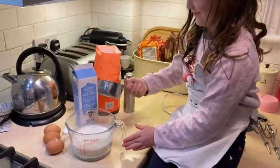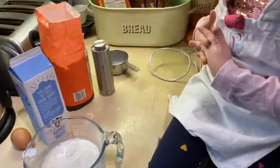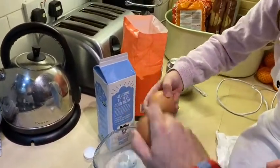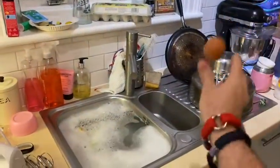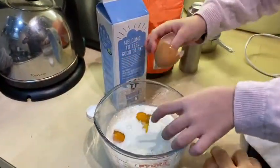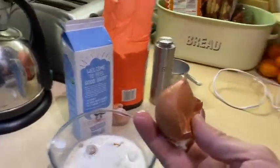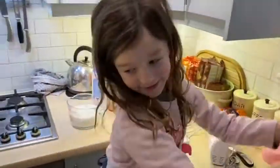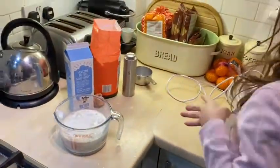Now some eggs - I'm going to crack them. You do one, I'll do one. One, two, three. Always important to wash your hands before you start. Now what do we do, Daisy? We whisk it all up. We'll be back once we put the whisk together because we forgot.